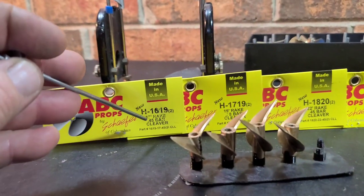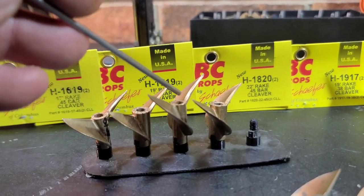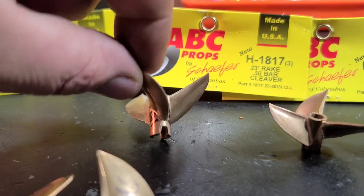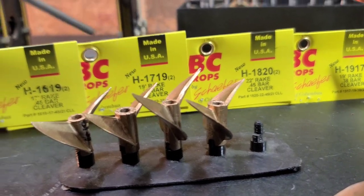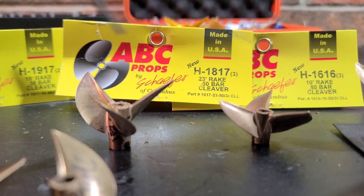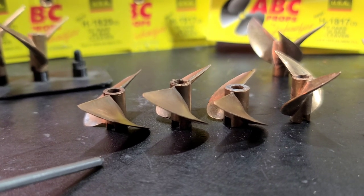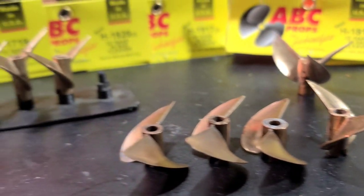I've got them all in order from smallest to largest in diameter, with the highest pitch here. These two being the second highest. This is the highest rake prop I have — 23 rake. That's the second highest rake prop. 18-17, 16-16, 23 rake, 10 rake. These are some Octura props — 4, 5, 6 pitch. You can kind of see the difference. This is the 16-16 reverse.